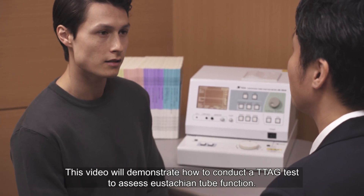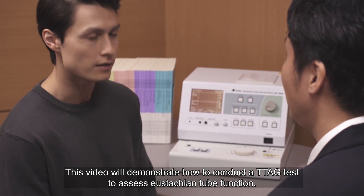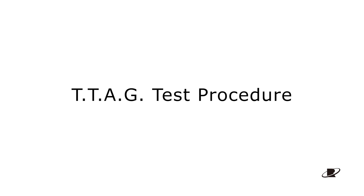This video will demonstrate how to conduct a TTAG test to assess eustachian tube function. Please see the attached instruction manual for how to connect the probes. This section will demonstrate the full test procedure.